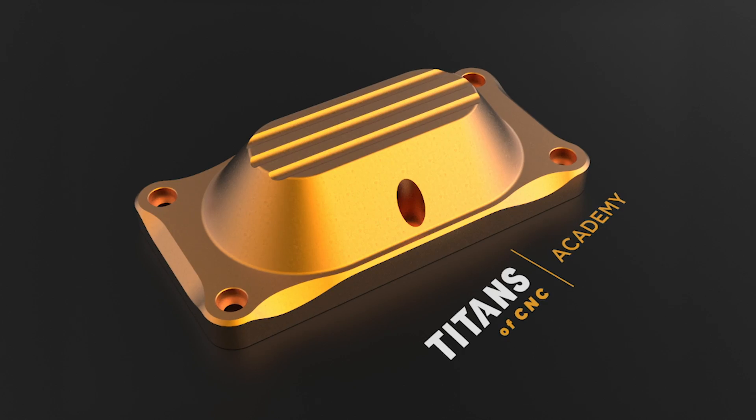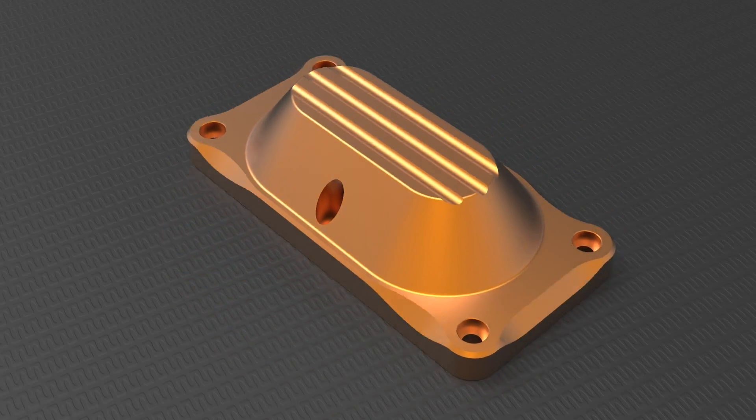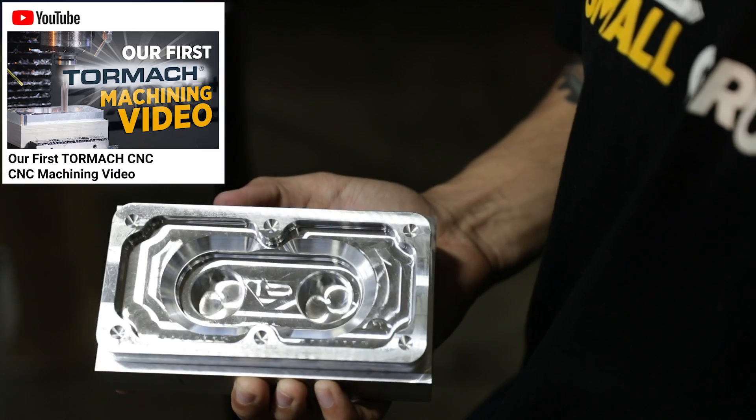Hey, what's up everybody? It's Jacob. We're on the Tayan 53, Op B on the Tormach. You saw what we did previously on Op A. You know what we've got to do.